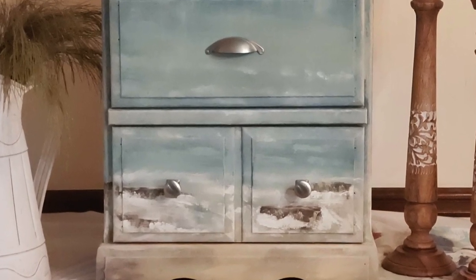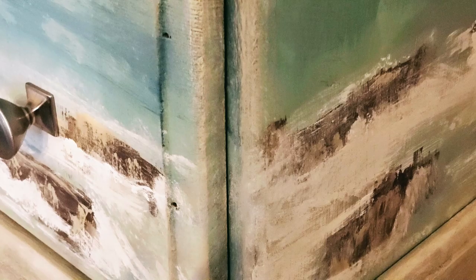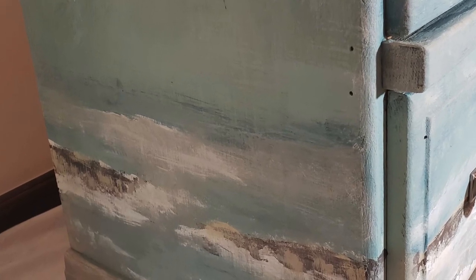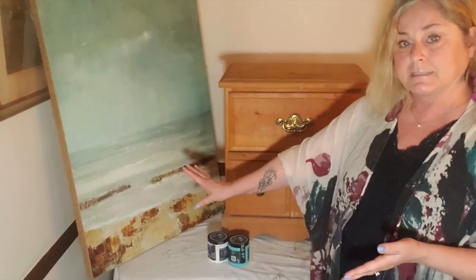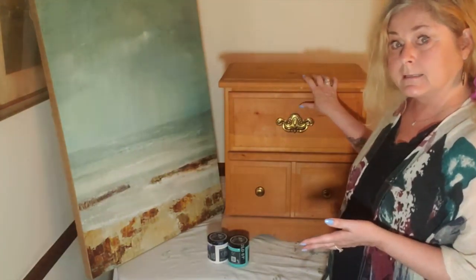Hi, I'm Janice. Welcome to the DIY A Go Go YouTube channel. Today I'll show you how to paint a nightstand to look like an ocean. I'm copying an image from a painting that I've had hanging in my bedroom for about 10 years. I'm also going to show you some techniques that I use to capture this image with DIY paint. You'll see behind me I have this nightstand and a painting — I'm going to take that painting and paint it onto this nightstand. So that is my inspiration. Stay with me and we'll see how it comes out.